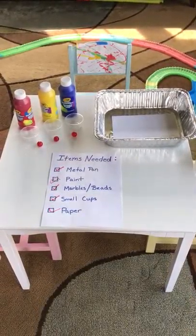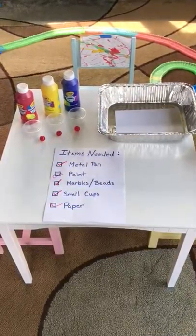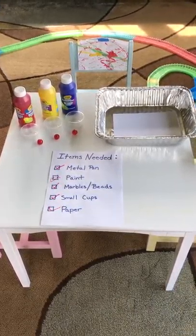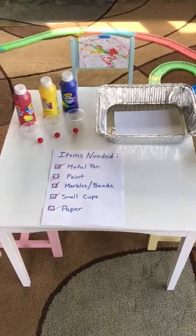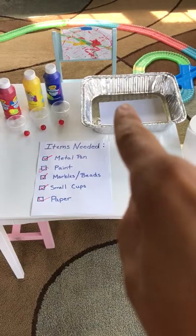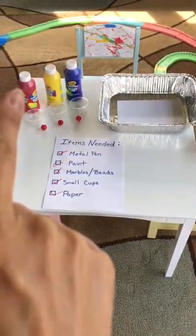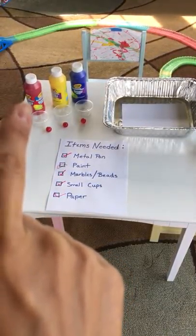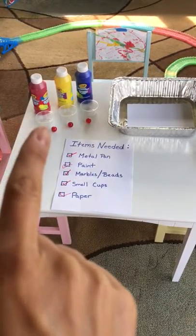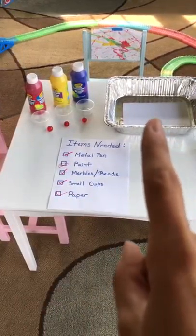Hi everyone, it's Happy Family and today we're going to do a craft with paint and marbles, or beads in this case. So what we need is a metal pan, paint — you can pick which color you'd like. We're using red, yellow, and blue, but you can pick any combination you would like to use. You'll also need marbles or beads, small cups to put the paint in, and of course paper.